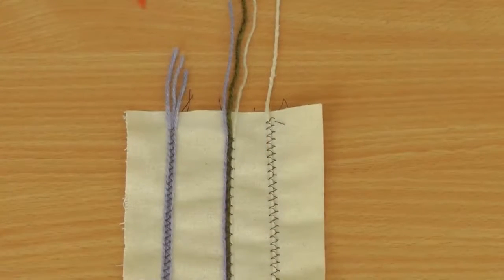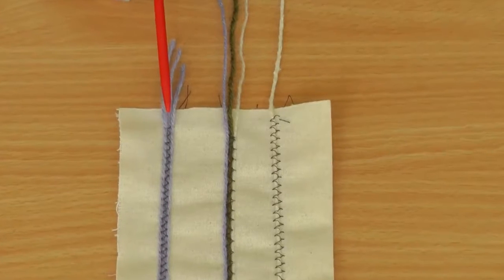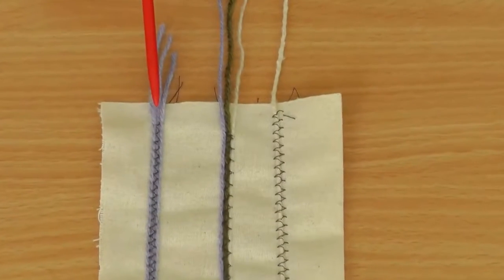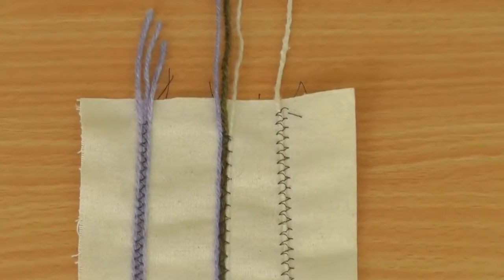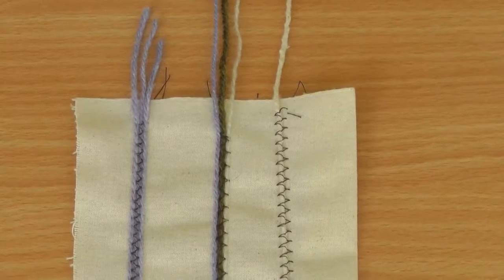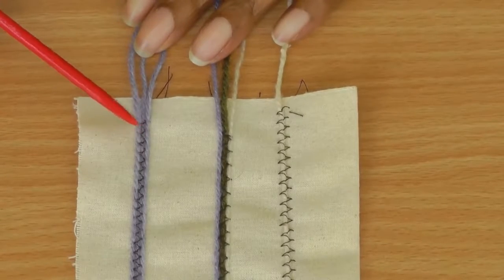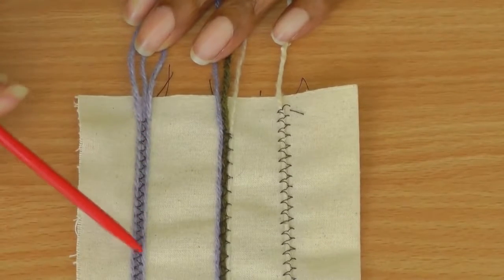Here is an example of what a cording foot can do. I've used balls of wool to do this, but as I've said before you can use cord, you can use string — it's all about your project and what you want to apply. The first one is a narrow zigzag that gives this kind of look.